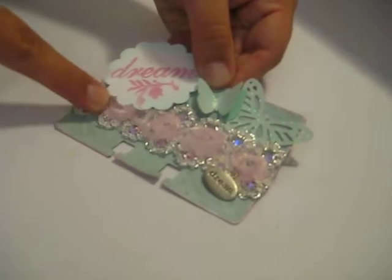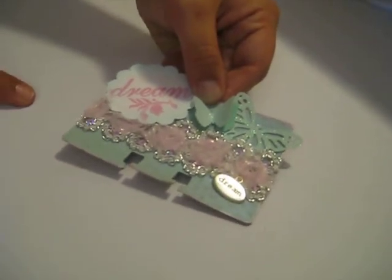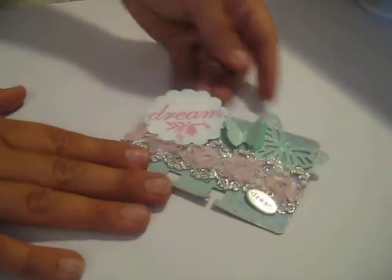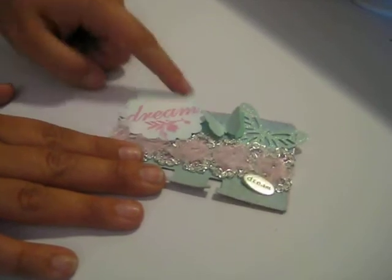This is from Frog Feathers — it's the Enchanted Rose trim. Funny name, right? Frog Feathers. They have really good trims. Then I stamped the word dream and inked around the edges.